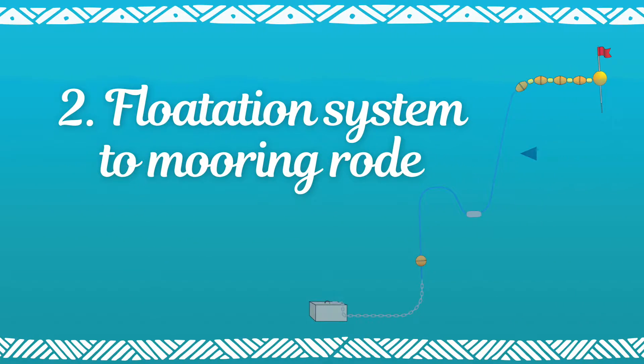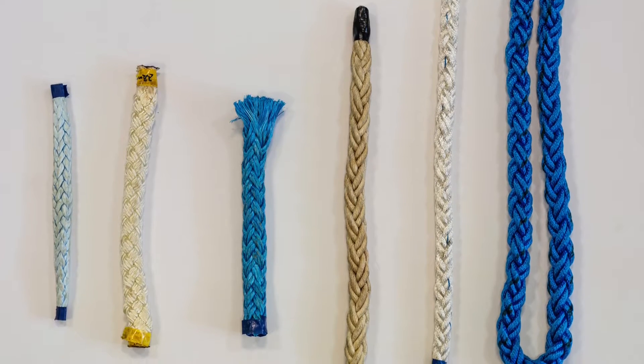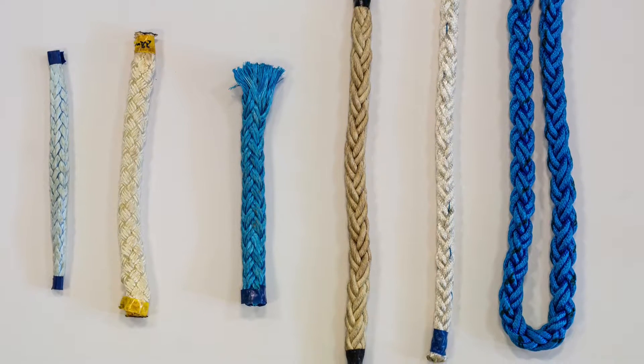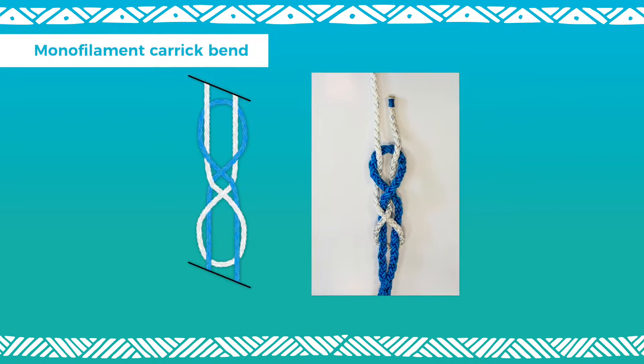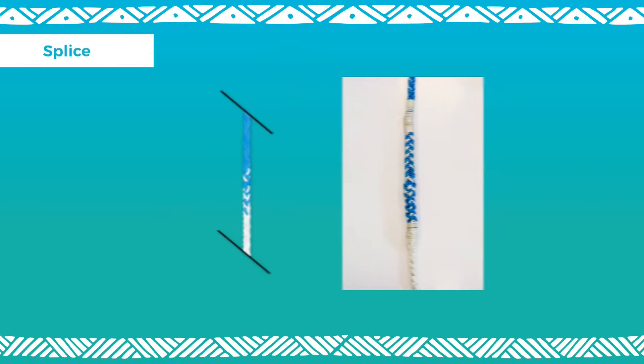Part 2: Flotation System to Mooring Road. If using multi-strand ropes, directly connect the bottom end of the flotation system and the top end of the sinking rope with a double sheet band around a spliced eye loop, or a monofilament carrick band, or a splice.